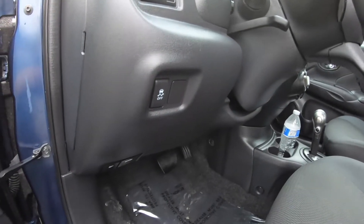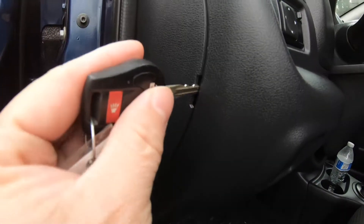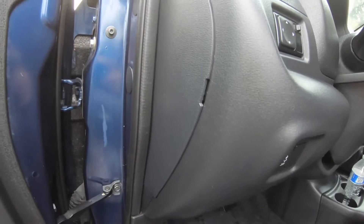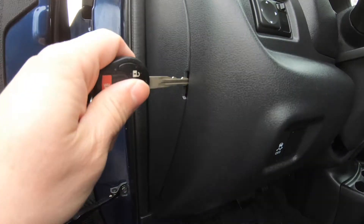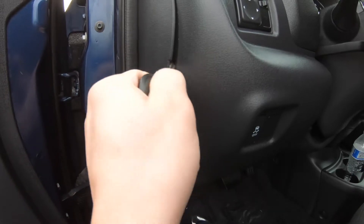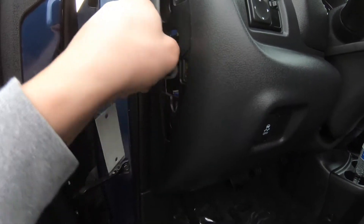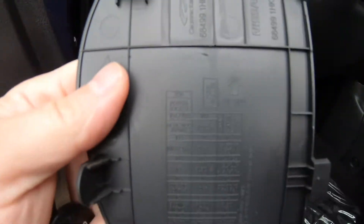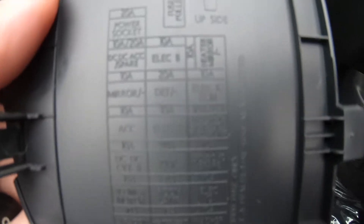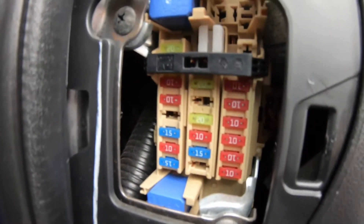The first fuse box will be right in here. To open it, you can either pry it with the key or a small screwdriver — you just pop it open just like that. Information about the fuses is right here, and the fuses are right in here.